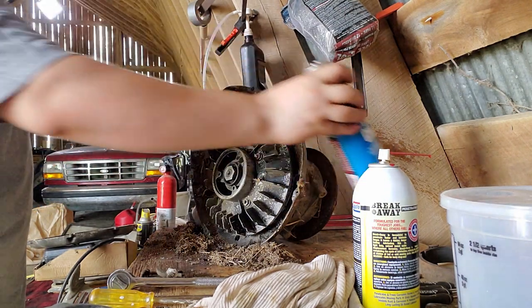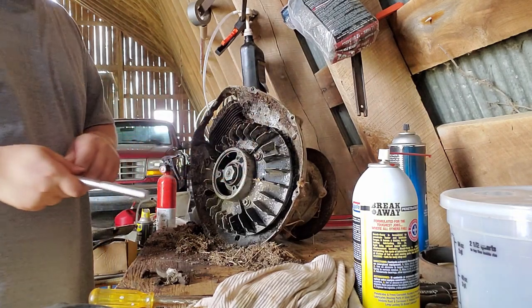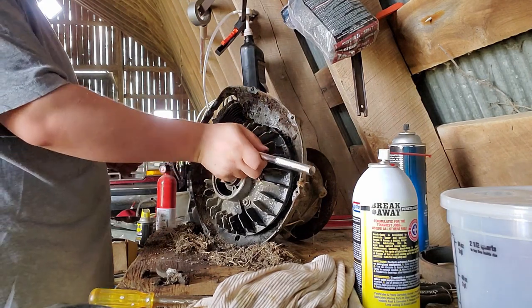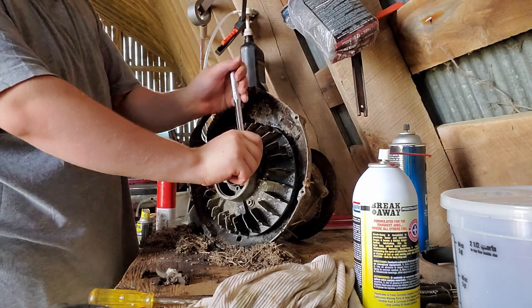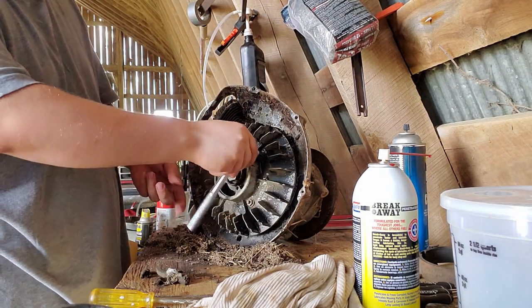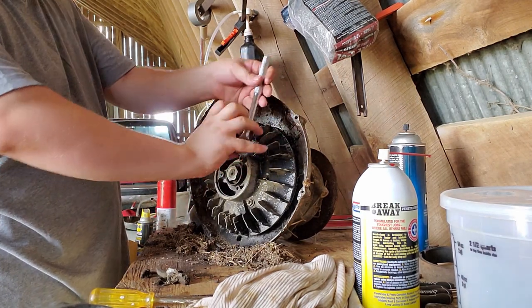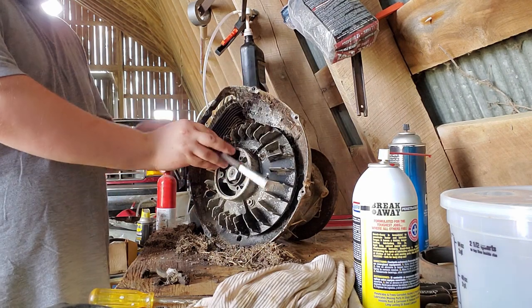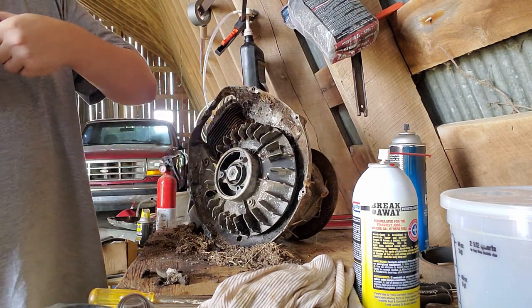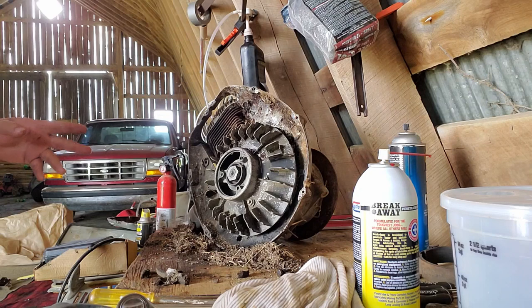Put some cleaner in there, wet things down, and hopefully... there we are. The socket's not the right size. Give me one moment — let me clean all this up and we can get to the piston and cylinder.